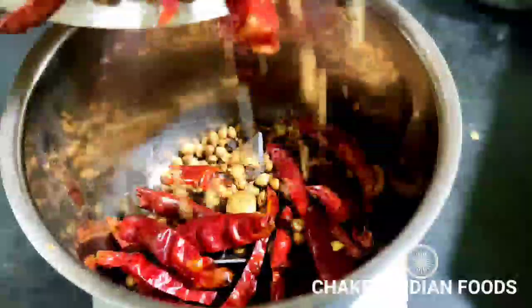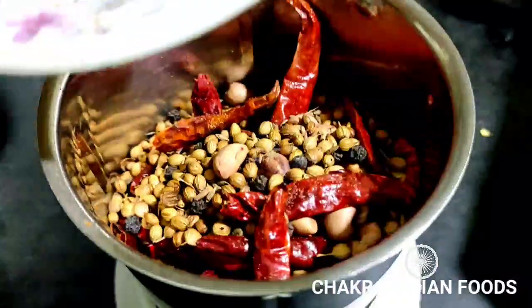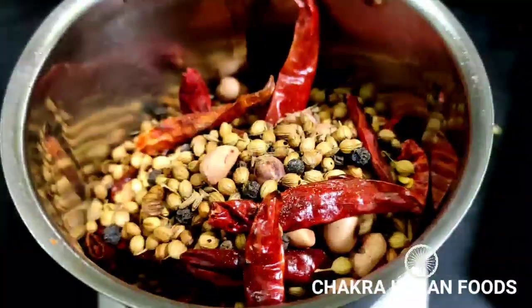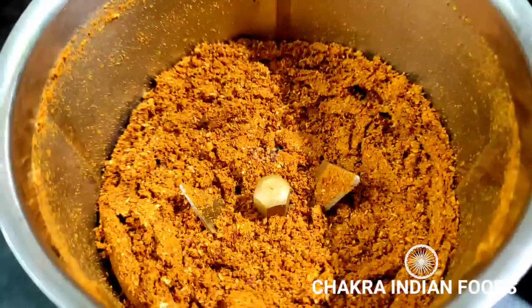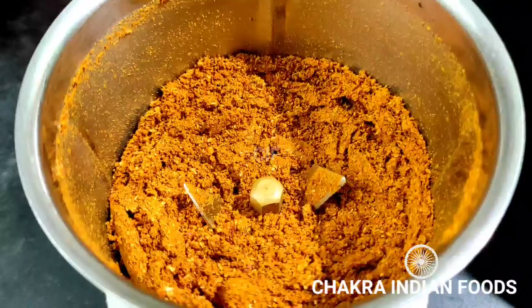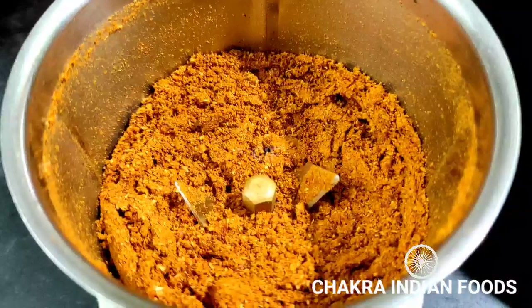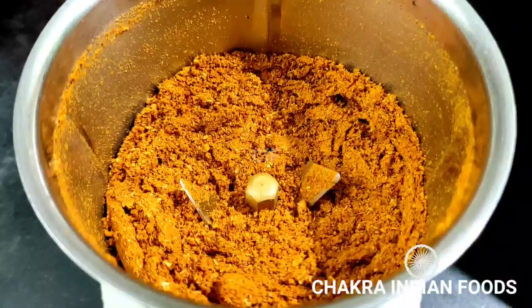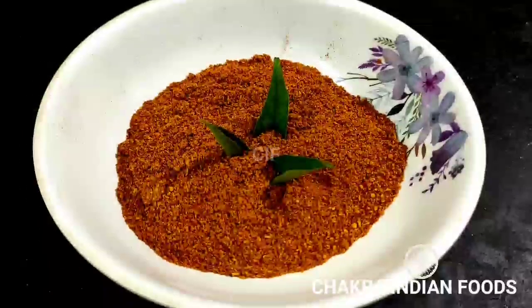We have a crispy sauce. We're going to add it to a mix jar. If you keep using this wash, it will be super and you can use it well.